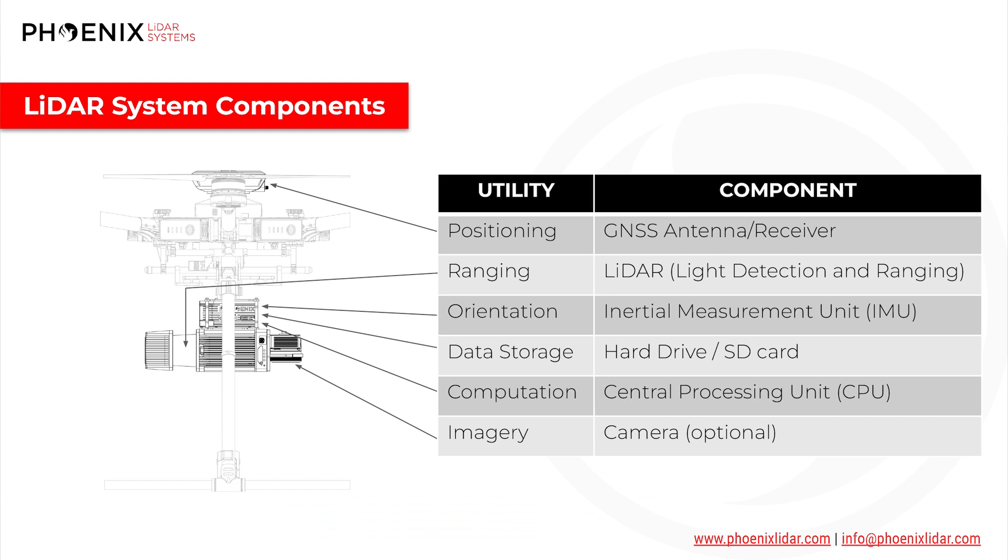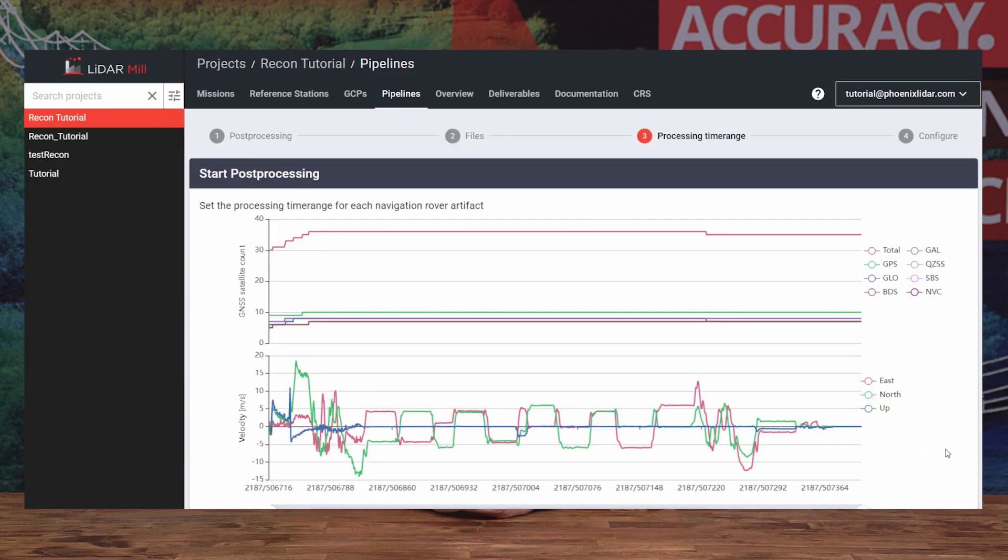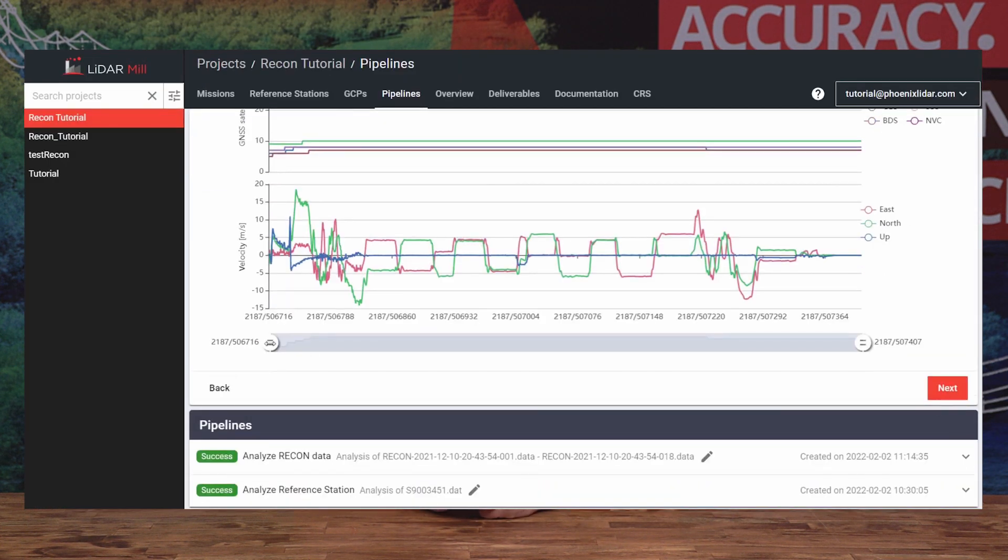In this video, we will focus on the LiDAR system technology which collects the necessary data used to create a high-accuracy point cloud. We will take a specific look at the hardware used in LiDAR acquisition. In a follow-up video, we'll cover the software side of things and what is needed for post-processing of LiDAR data and how to fine-tune LiDAR data accuracy. Let's take a look at the specific hardware components necessary to make this possible.